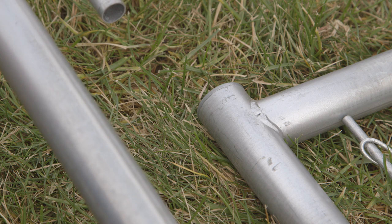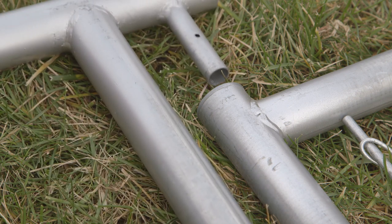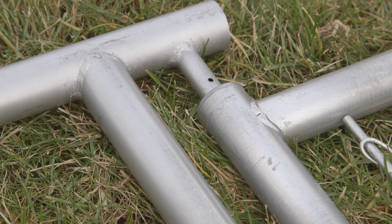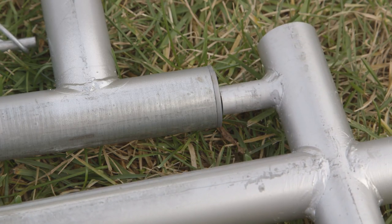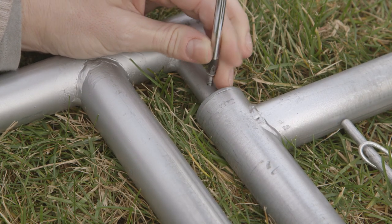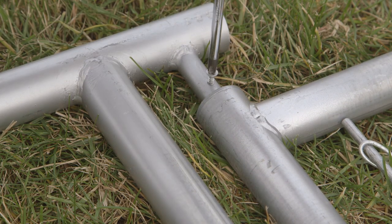Lay the gate post and gate on the ground with the hinged side of the gate near the hinge post. Insert the top of the gate onto the hinge tube, then guide the bottom of the gate onto the bottom hinge tube. Push the gate downward and reinstall the gatekeeper screw to capture the gate.